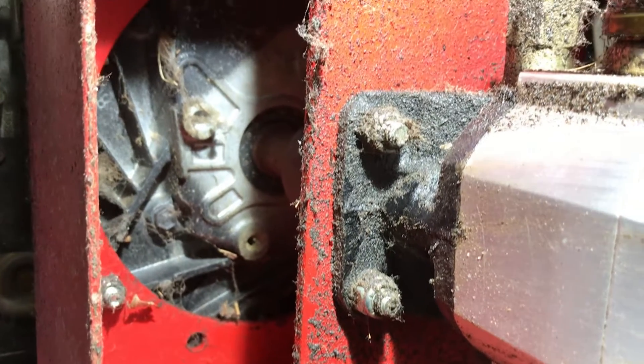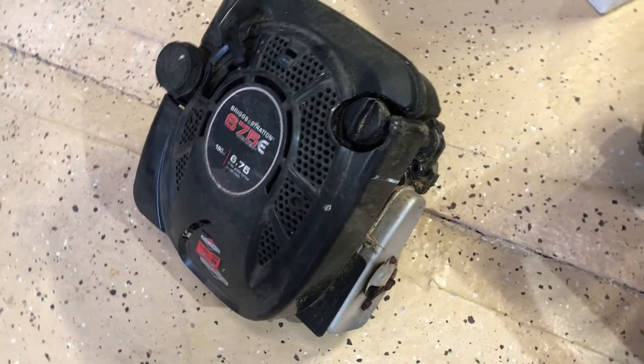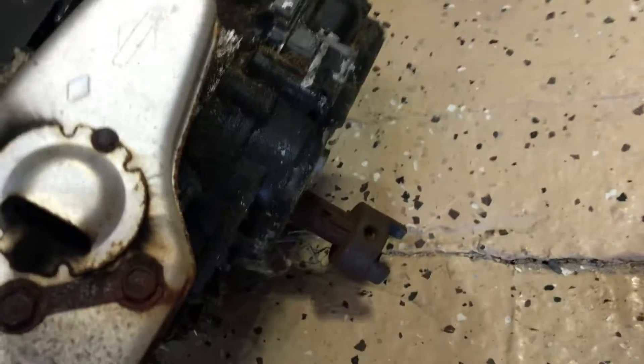It looks like it's held together with just three bolts, so let me get those off. With the three bolts undone, the engine just lifts right out. You can see it has this connector on one side, and the engine shaft has the same thing.